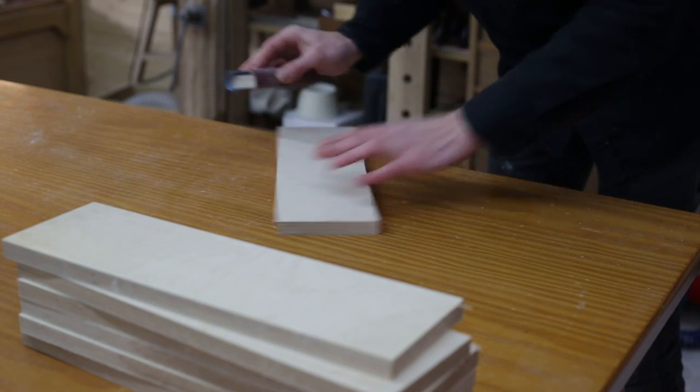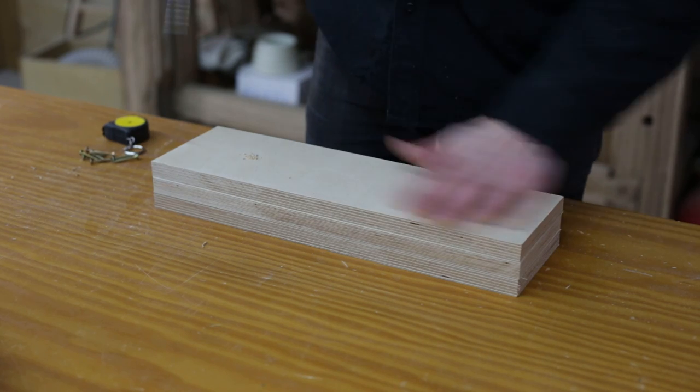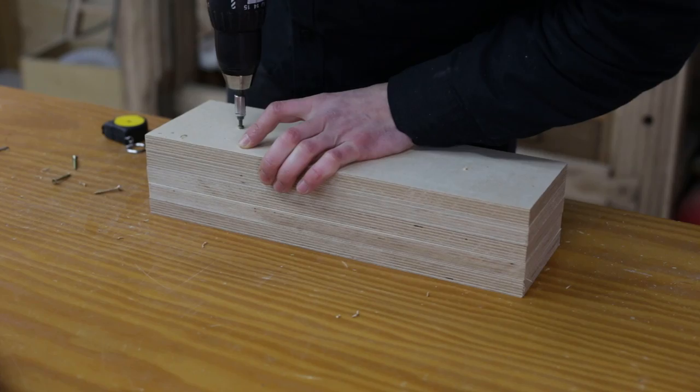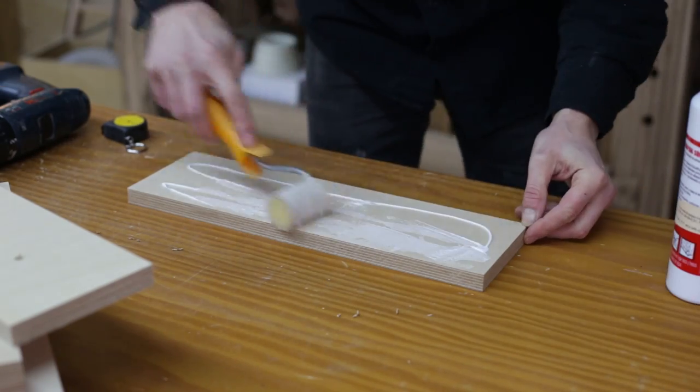I'll sand all the surfaces to avoid imperfections and ensure better bonding. First, I'll put the pieces together with screws to prevent them from moving due to the glue's viscosity. Now all we have to do is apply glue and tighten with clamps.